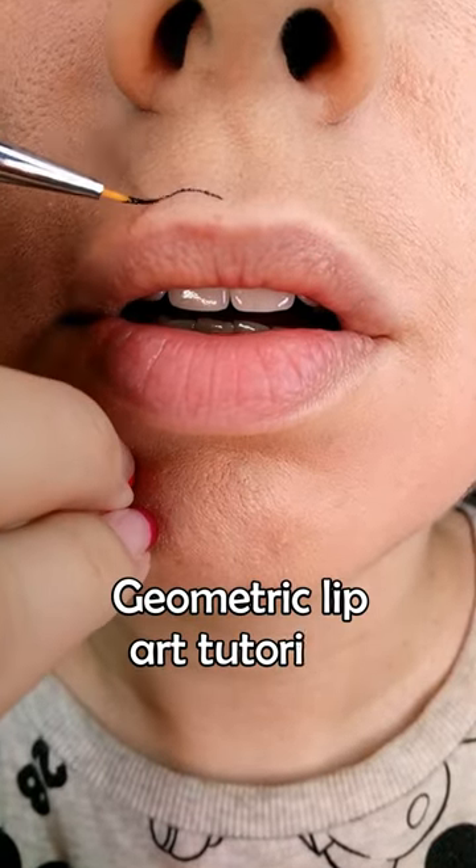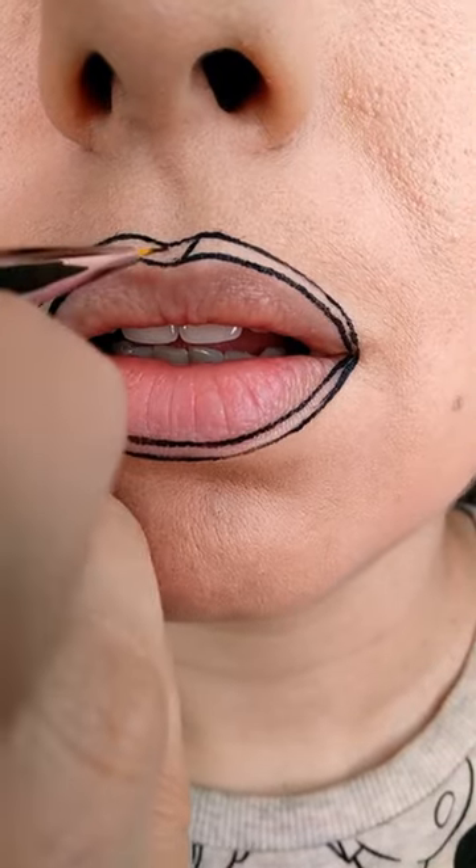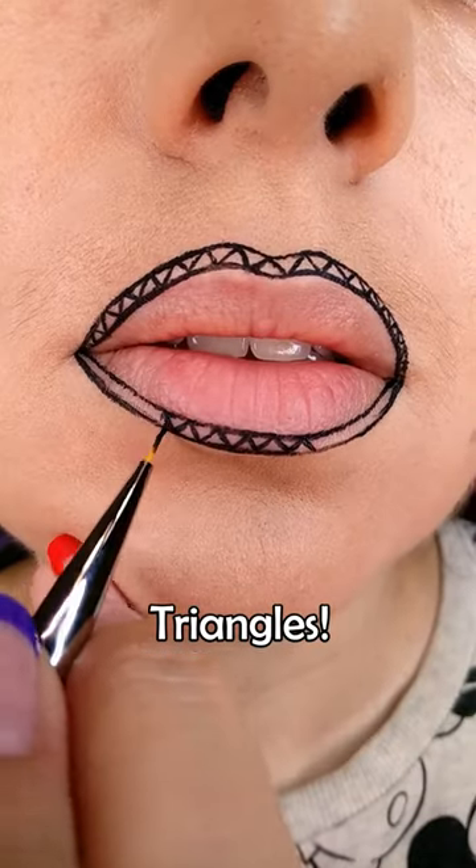Grab some popcorn and watch how the geometric lip art was created. First paint a double contour. In between those two lines, paint the triangles with black liquid lipstick.